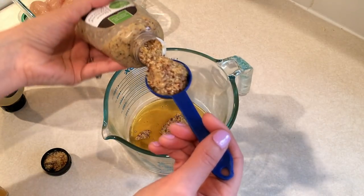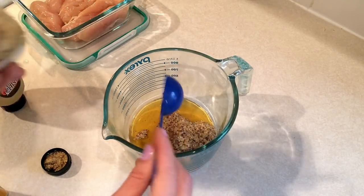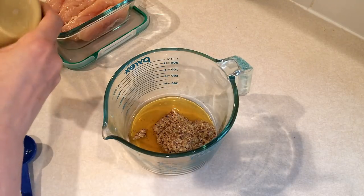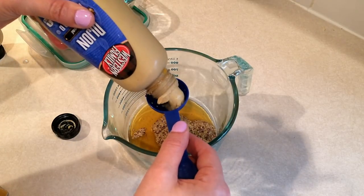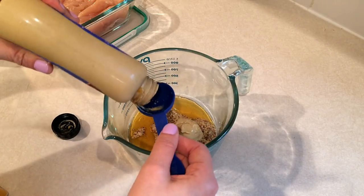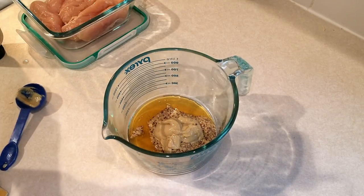If not I need to get some more, because I love mustard. You guys know if you've been watching me for a long time that I love mustard — I buy mustard constantly. Then I have some Dijon mustard and you need two tablespoons of Dijon mustard.